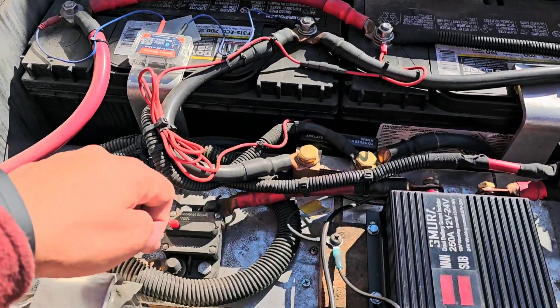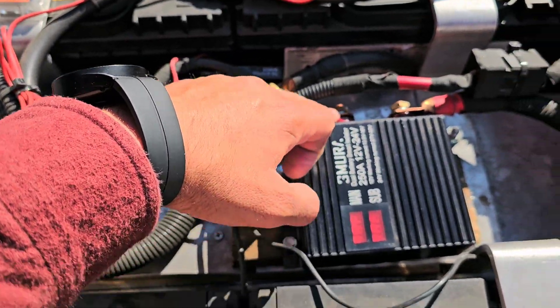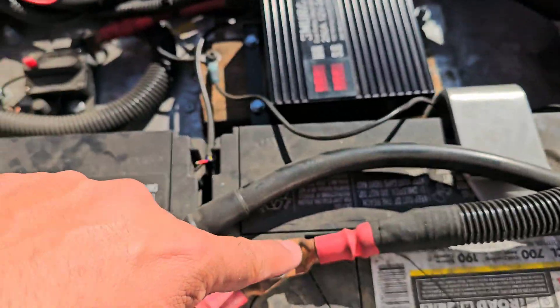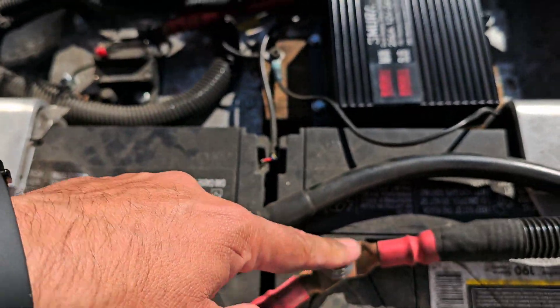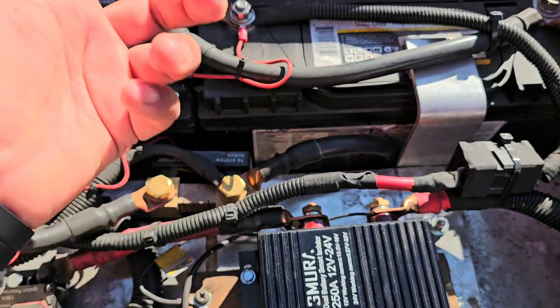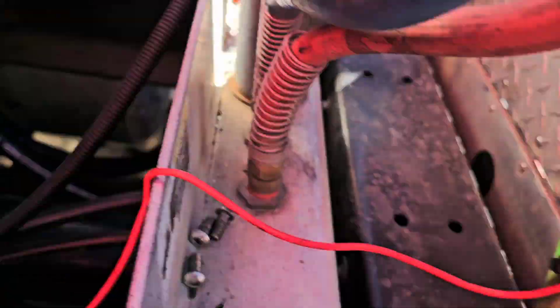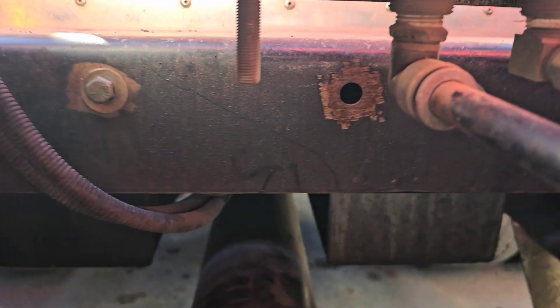The cable runs back here, with a breaker right here after the isolator. These are my ground negatives, and these connect to the chassis right here.